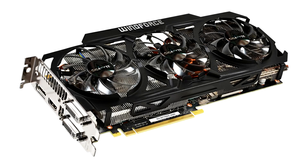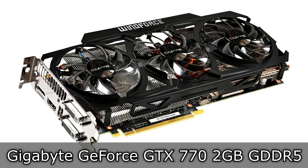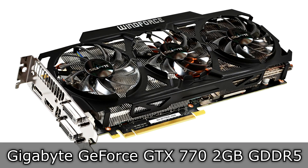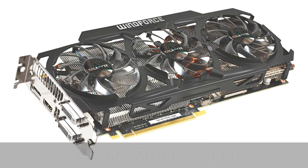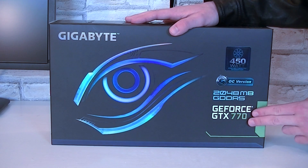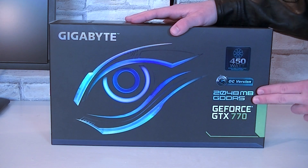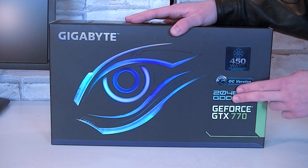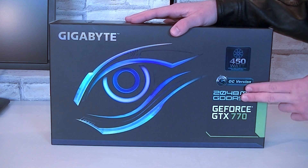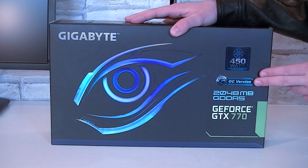Welcome to the Niklas 11x12 technology channel. Today we're looking at the Gigabyte GeForce GTX 770, a 2 Gigabyte GDDR5 NVIDIA graphics card. That's a very interesting graphics card. Once again, we're looking at the Gigabyte GeForce GTX 770 with 2 Gigabytes of GDDR5 video memory. I'm reviewing the 2 Gigabyte version here today, but there's also a 4 Gigabyte version available. This is an OC version card, which means that Gigabyte factory overclocked this card. The core, boost and memory clocks are a lot higher here compared to the reference design by NVIDIA.